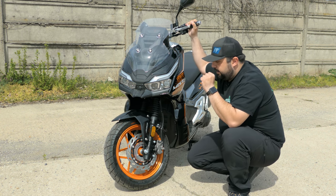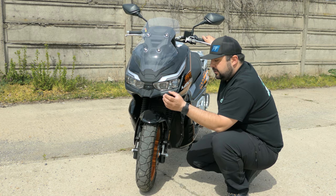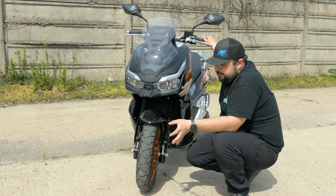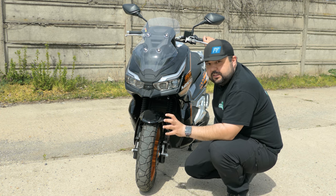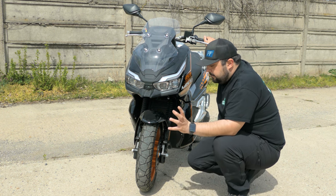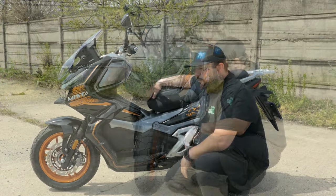It also comes with some pretty knobbly off-road inspired tires. I have ridden this thing on grass and it holds its own — the tires really hold their own. They have decent amounts of grip on dirt and on grass; you could actually off-road this thing if you really wanted to.